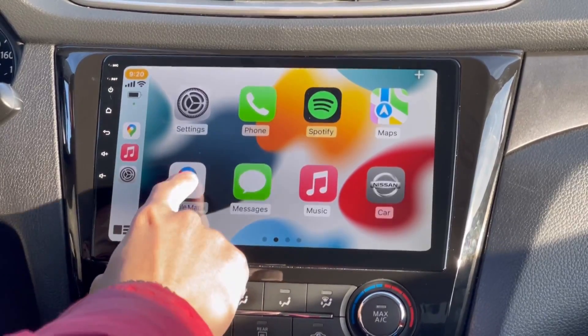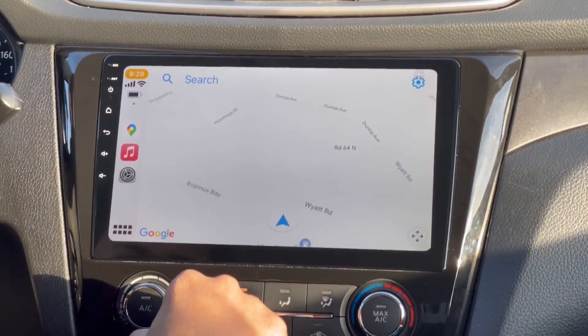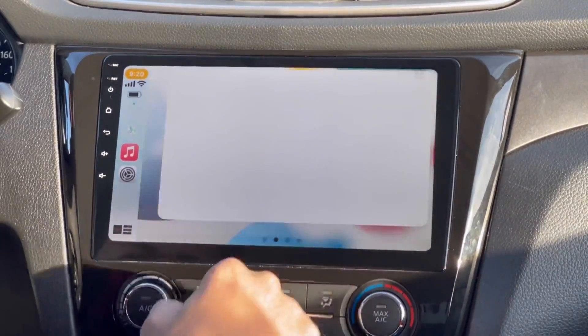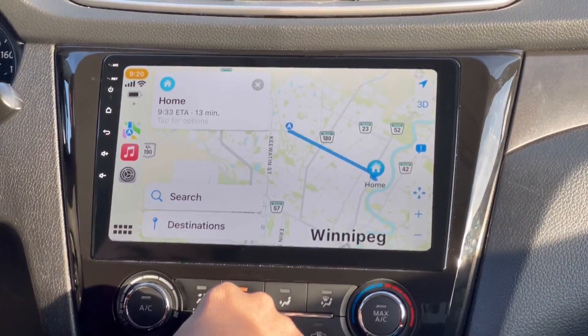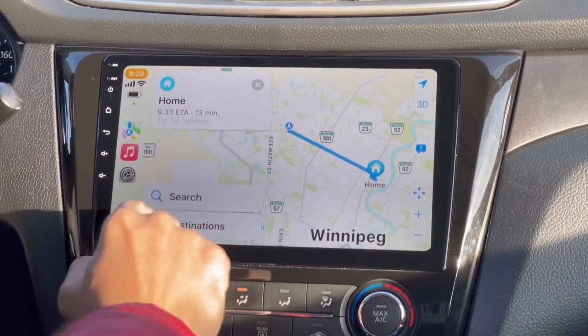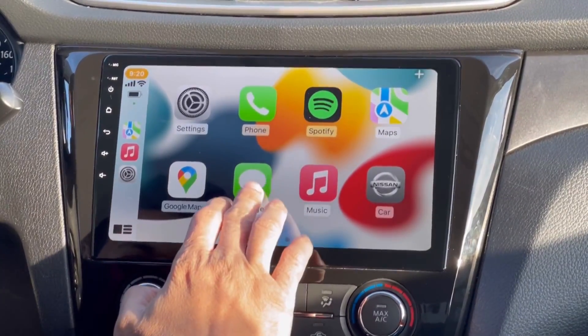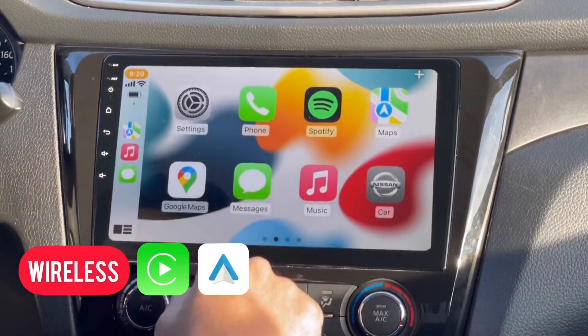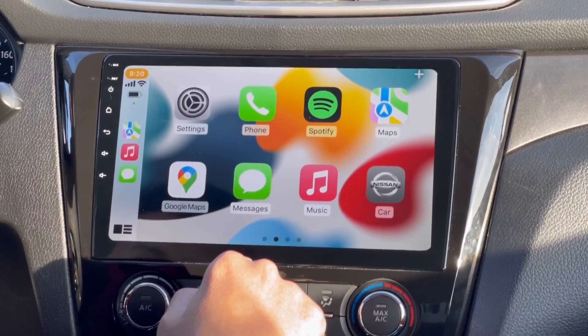You can open and use Google Maps, but if you prefer to use Apple Maps, just go ahead and tap the Apple Maps application. If you receive a message from your phone or want to send a message, just tap your messaging app.